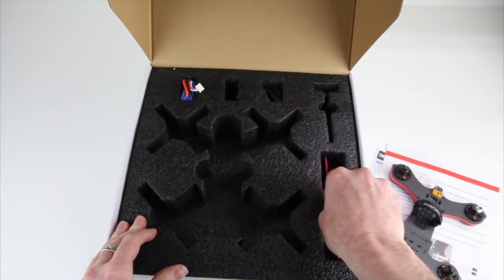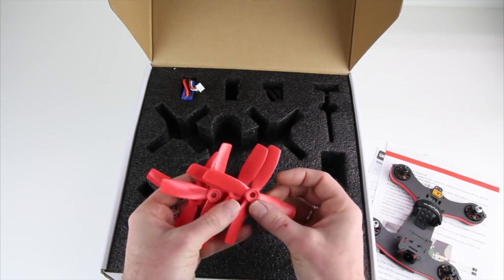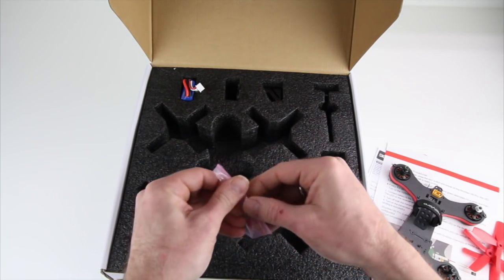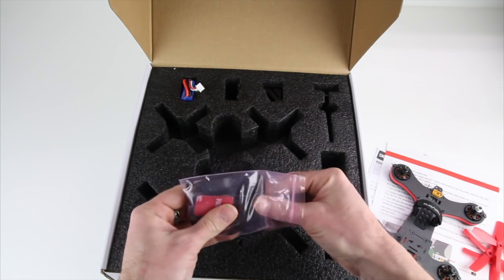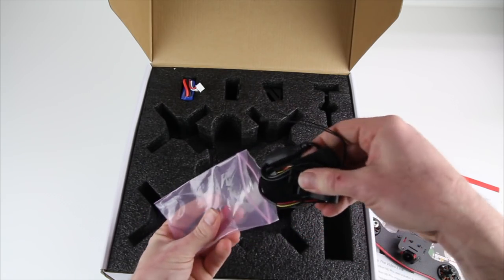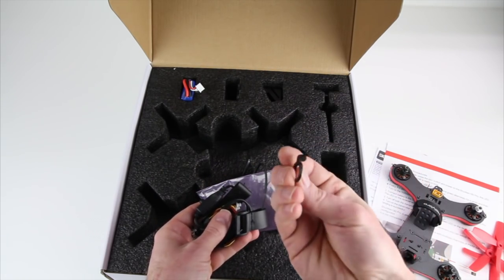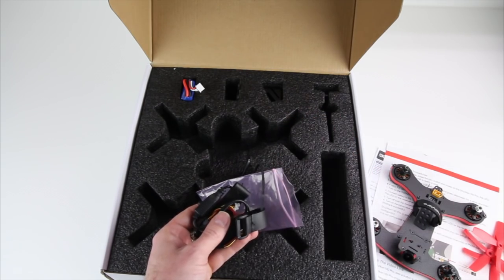Also in the box you get a set of four-bladed props — those are 4x4x4x4s. Your accessories kit includes an OSD tuner for your camera. They've upgraded the camera on this one — it's also 600 TVL, but it has a slightly wider field of view and it's a nicer camera than before. You also get an extra camera mount in there, which is nice because that's a plastic mount that could break.